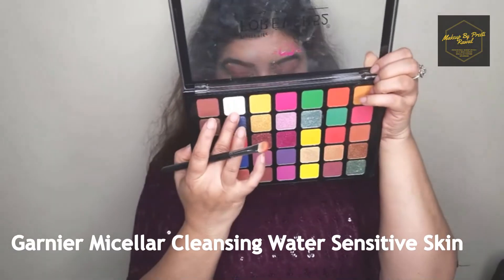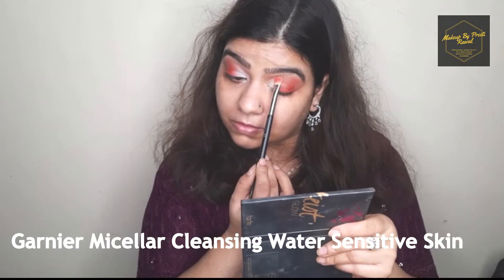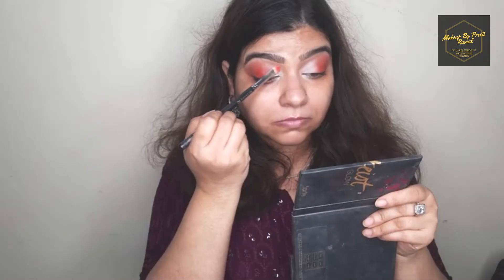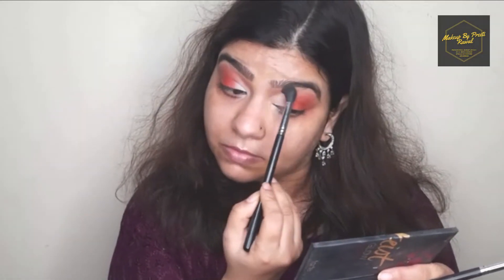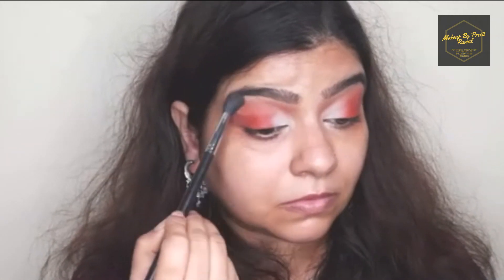Using the same palette I'm picking up a white eyeshadow on a flat brush and placing it on the half portion of my eyelids. Once I'm done placing the white eyeshadow I'm going to blend it with the orange eyeshadow, and I'm also going to blend this white eyeshadow using the same brown shade I applied earlier.